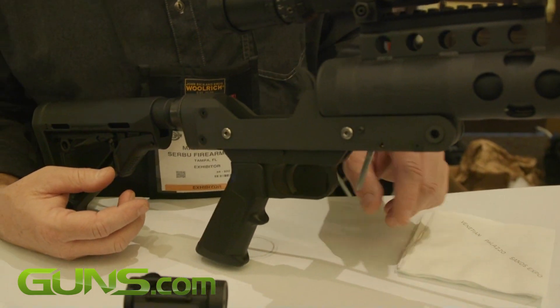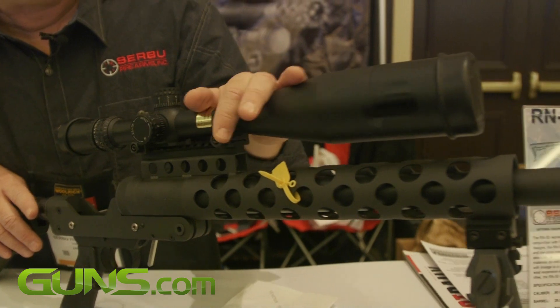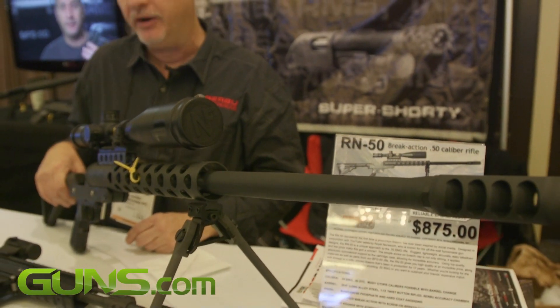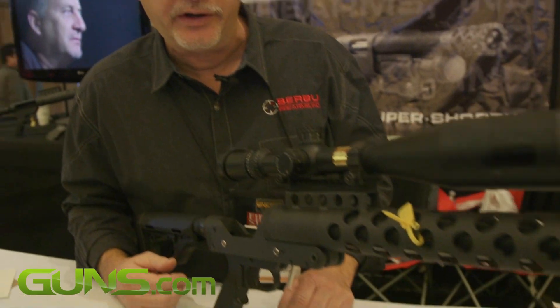As we say in our little brochure, this is the first time we think that a gun's ever been designed along with a social media — in particular a YouTube guy, Royal Nonesuch, a kid out of Missouri. And that's what RN stands for: Royal Nonesuch.